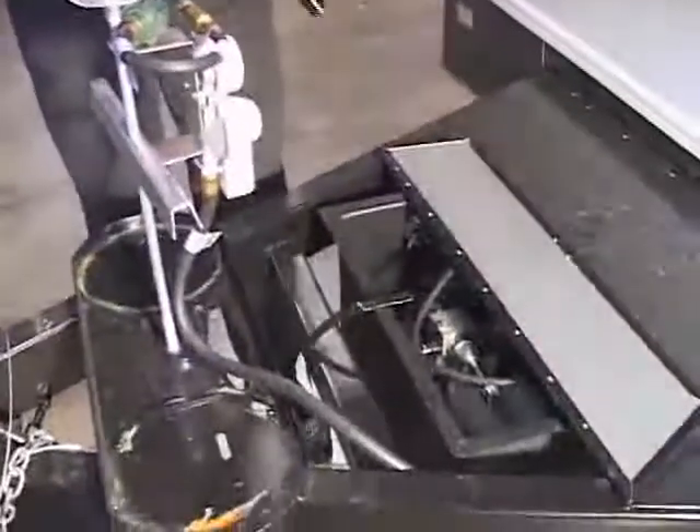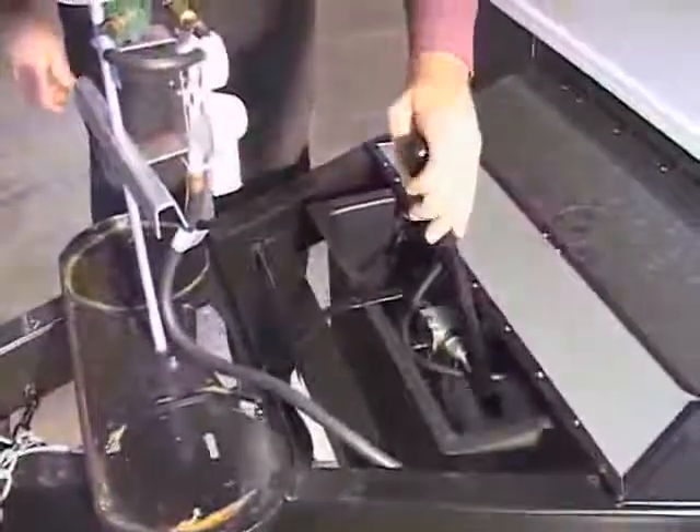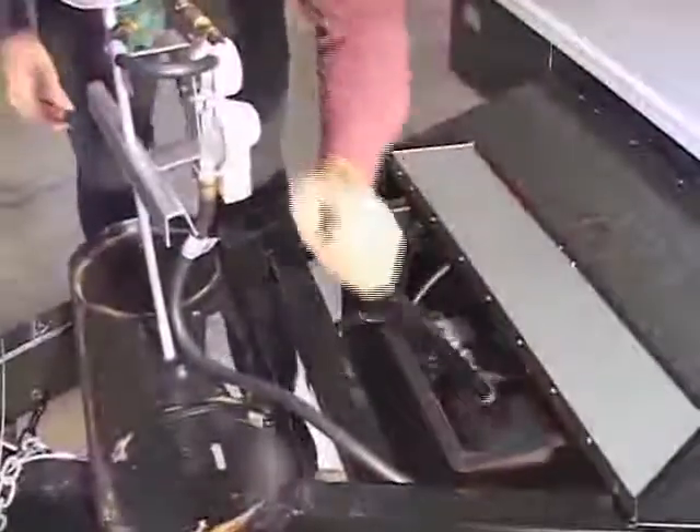If neither of those two options are available to you, we have a manual backup system available on the trailers. The way this operates is you locate the manual backup, take the supplied lift arm, and insert it into the pump.